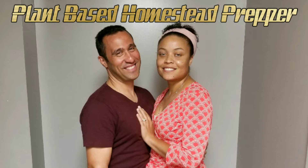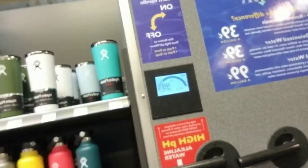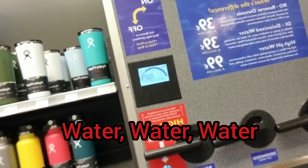Plant-Based Homestead Prepper, where we make prepping fun. I'm at the place where we get our water, so you can see — 9.8, 9.2, 7 gallons — and we've got another 4 gallons down here, and Jennifer's bringing up a bottle now.